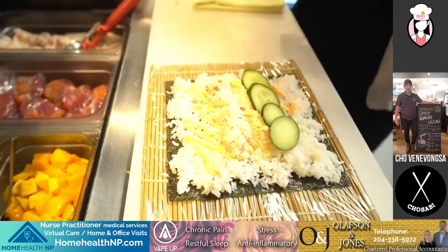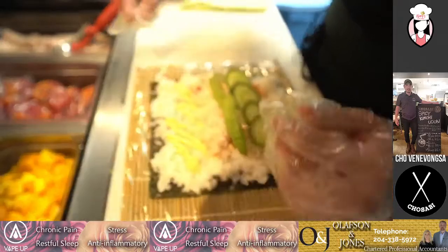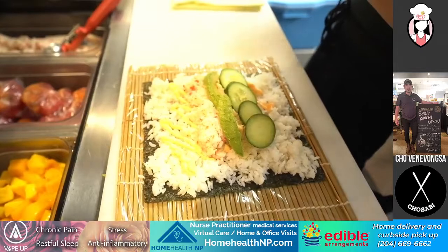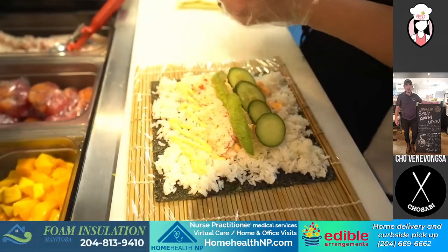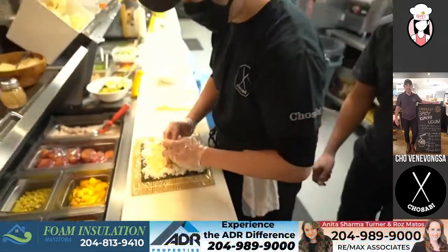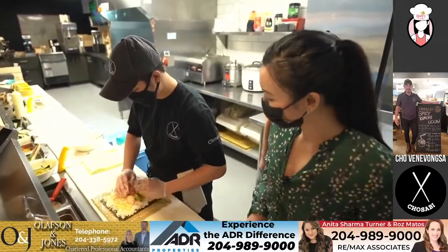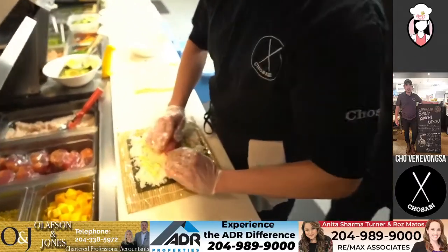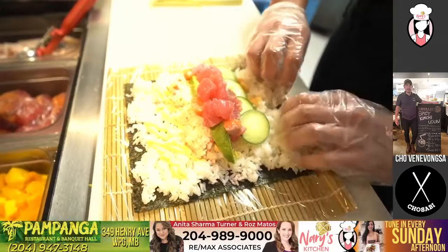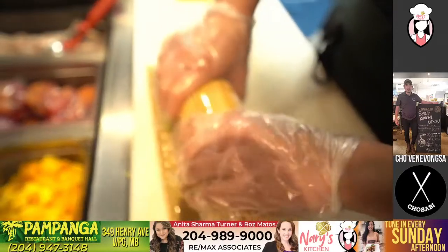And then we have the avocado next. Is this your most popular menu item? Oh yeah, that's like we said — it's the Big Mac. One million sold last year. So you got tuna and salmon — that's ahi tuna and the Atlantic salmon. So this is the final stage. We got to close it up. No pressure, Jun.